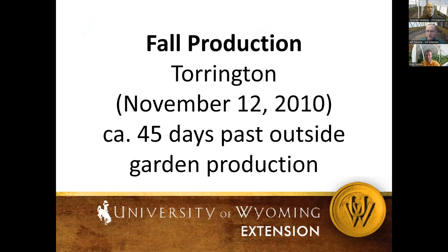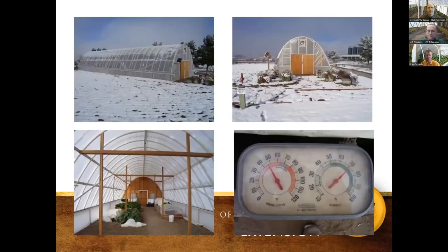This is a Torrington project — 45 days past normal field production, with a killing frost already outside and snow on the ground, yet temperature inside was 48 degrees at 70% humidity. You can use an electronic temperature probe or a simple temperature and humidity gauge that you post out there and check when you walk out. That gauge is measuring ambient air temperature inside the structure. Inside we also have low tunnels and other coverings we're using to protect things.